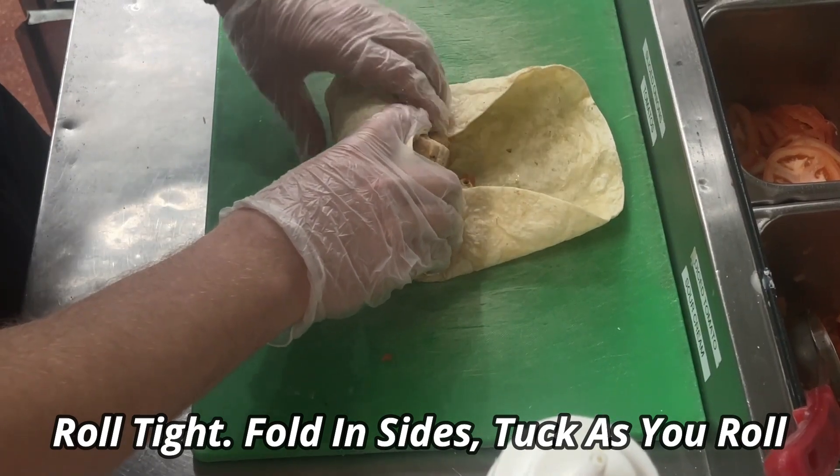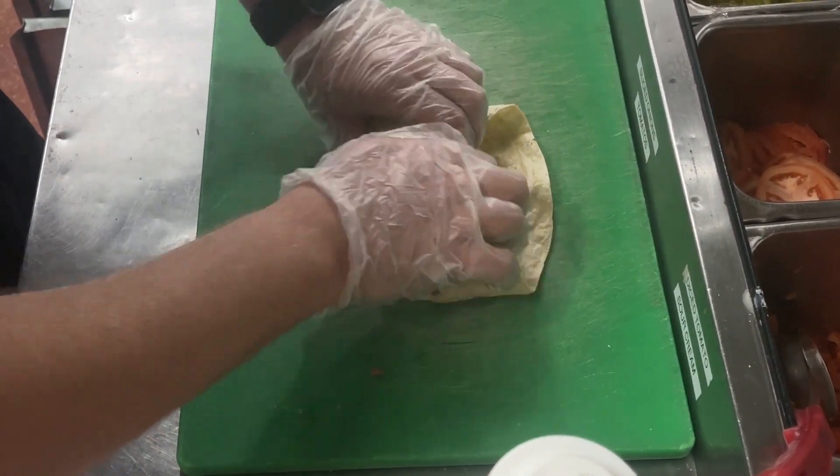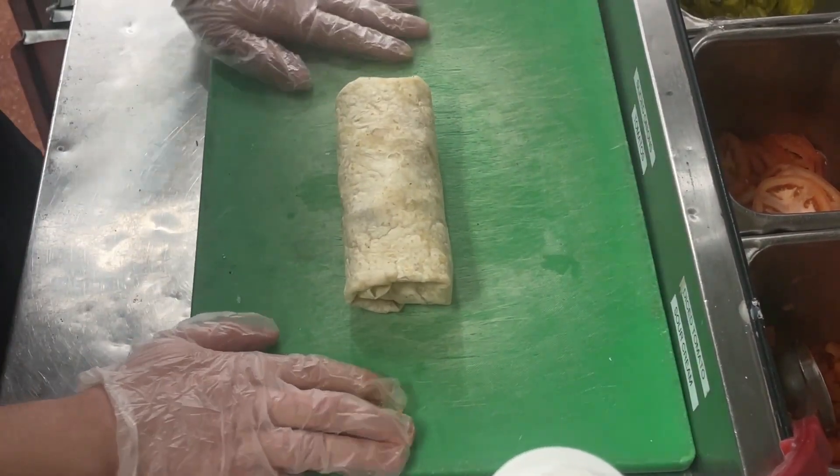As you go forward, keep tucking in the sides of the tortilla and make sure that you push your fingers down to keep it really tight. And there we go — now I'm going to cut this and present it at expo.